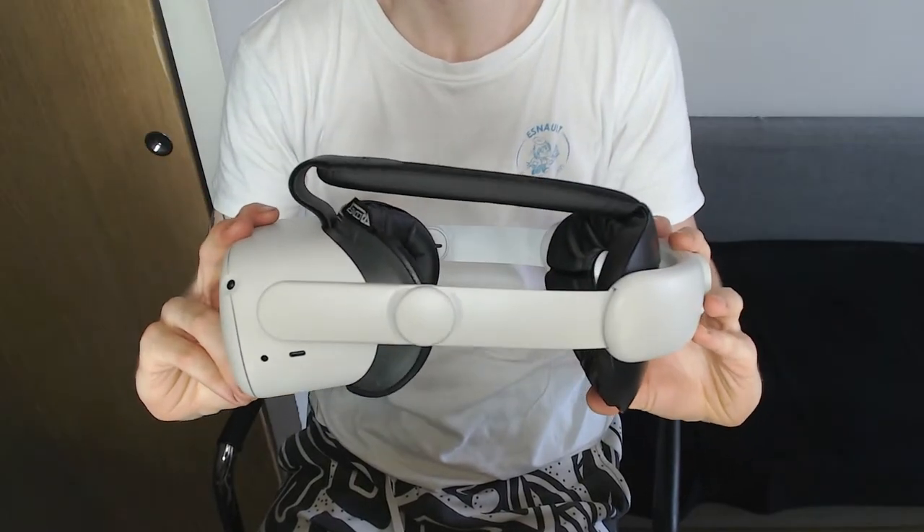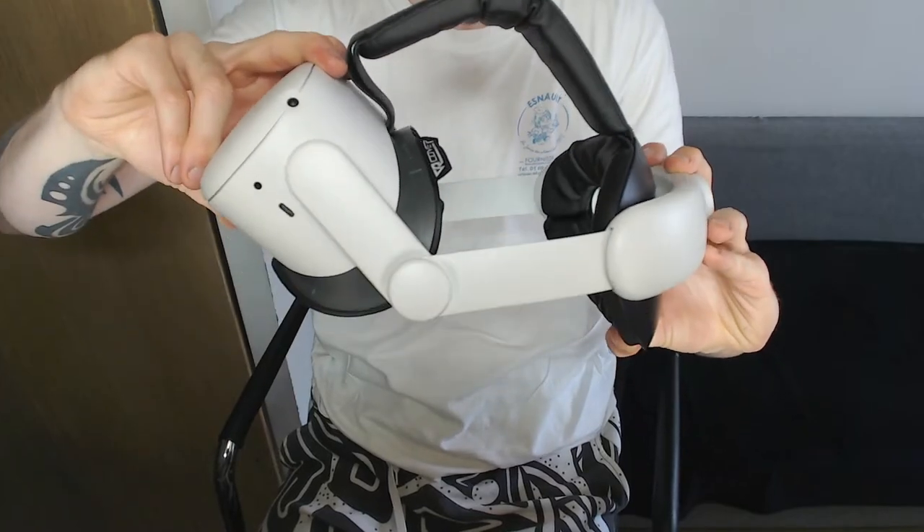As a YouTuber, this is the most important feature: a flip-up. It's like literally you're playing and you can check your phone. I have no idea why the original didn't have it. Checking something in your environment without using pass-through is so good without taking off the headset. In my eyes this is an upgrade on every level and I can't believe I was stuck with the original one for so long.